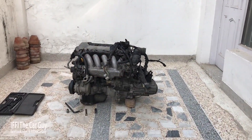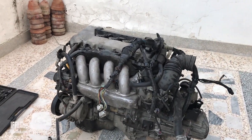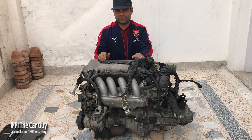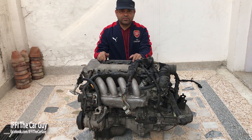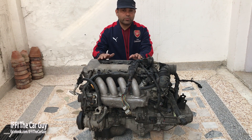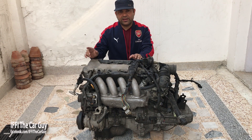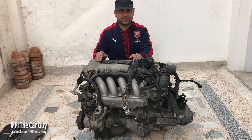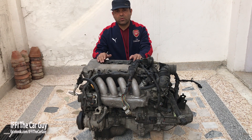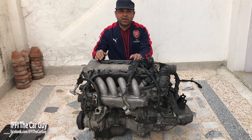MRS ke engine ke badle maine select kiya 1.8 litre 2ZZ-GE engine. The major difference is that this is VVT-Li - Lift Electronic Control System. Its working mechanism is similar to Honda's VTEC system, which provides good torque for higher RPM. This was a major requirement for this swap.